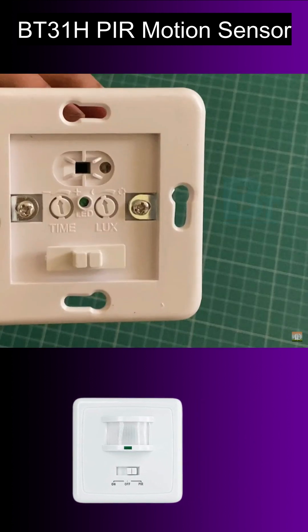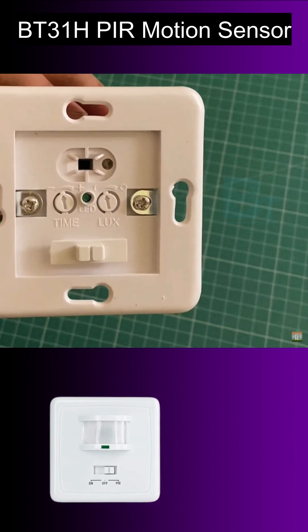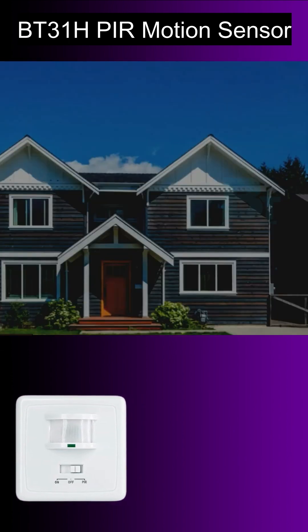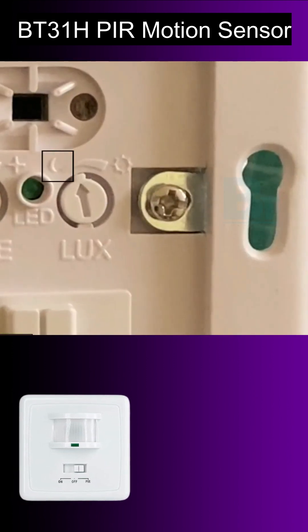You get two functions inside. One is time delay setting and the other is lux setting. In lux, if you set it towards the moon it will turn the light on only at night. If you keep it in the middle or towards the day, then it can turn the light on and off in day and night both. So keep it towards the moon.